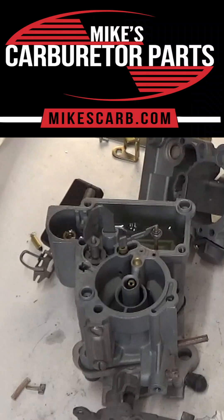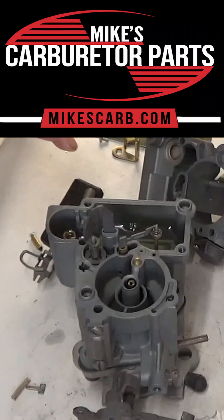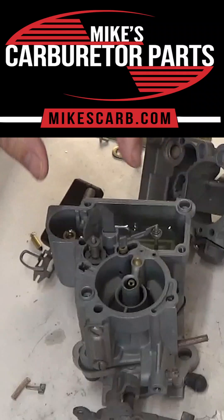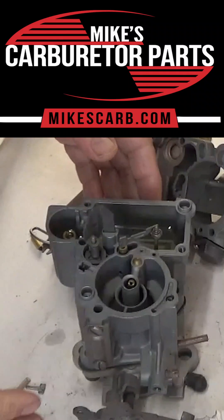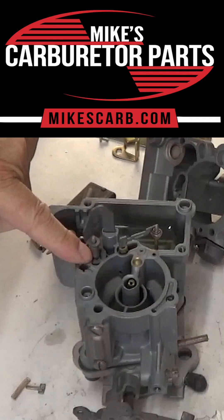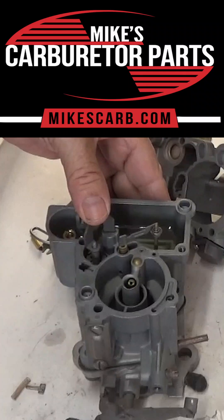Let's test the accelerator pump circuit on this Rochester mono jet one barrel. I put some mineral spirits in here — I don't use gas, I don't want to burn down my shop. Anyway, I got the bowl about half full, so when the pump comes up it'll fill with fluid, and then when we push it down...